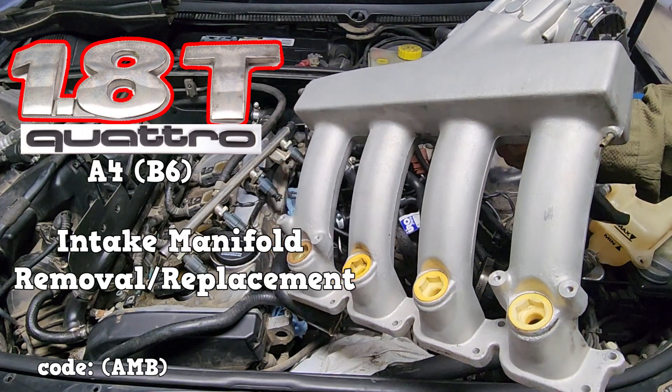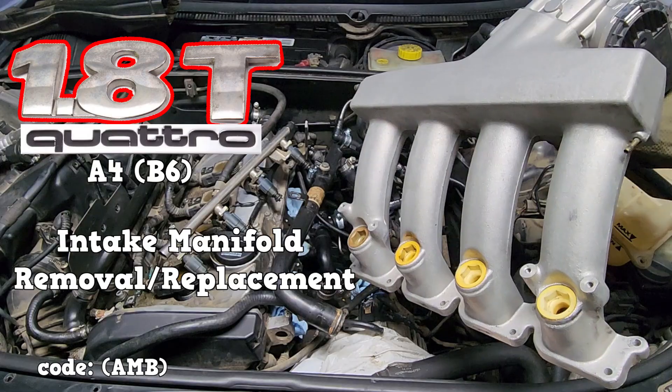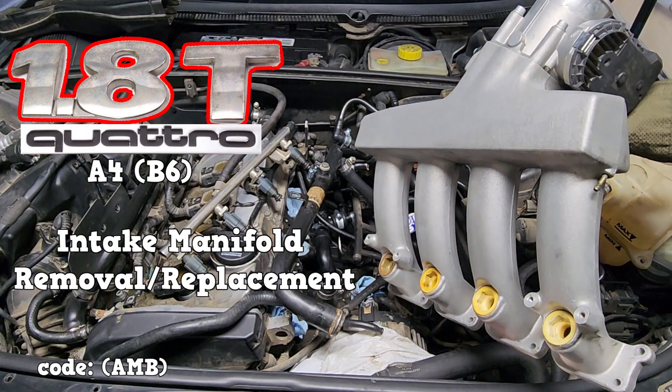This video will show how to remove and replace the intake manifold and will give a little bit of information about the fuel injectors on an Audi A4 1.8T Quattro.